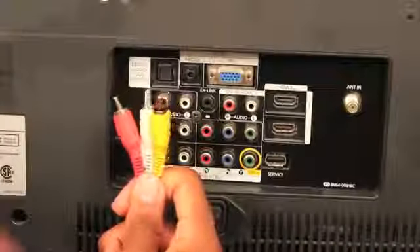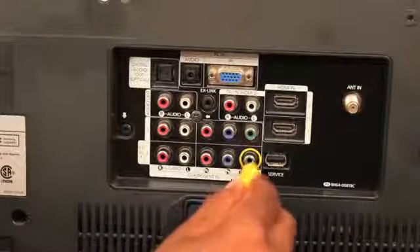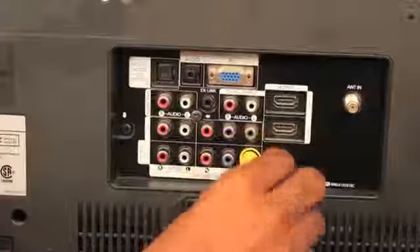These are RCA cables. The yellow one is for video, and its port is almost always yellow also. Note that there's only one.